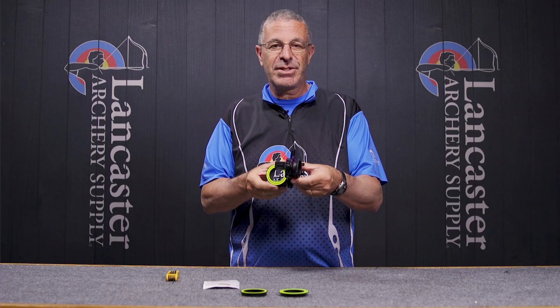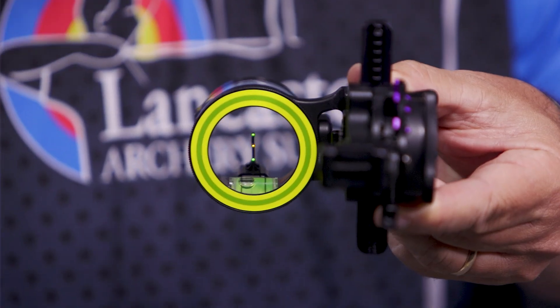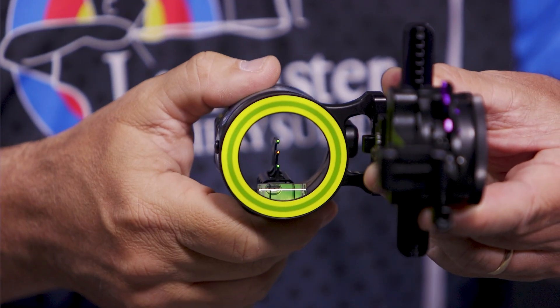This is the variety of Fast Eddie that has what they call a triple stack — you can see it's three pins stacked vertically, one on top of the other. So that's the configuration for this sight.